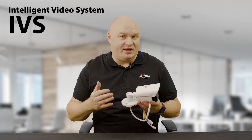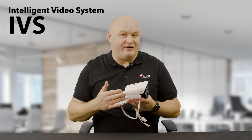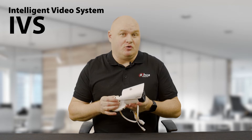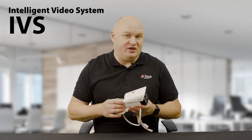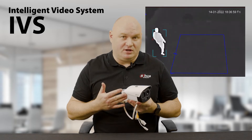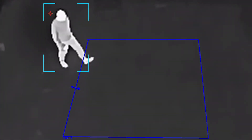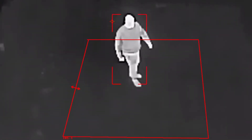Much like other AI cameras, we have IVS - Intelligent Video System. This one also has object classification, so it knows the difference between a human and a vehicle within the field of view. If you set the parameter to human only and a human walks into the scene, the alarm would trigger: 'You are under surveillance.' If a motor vehicle went past, it would do nothing.